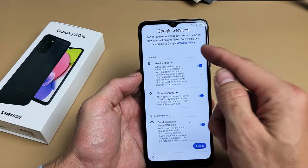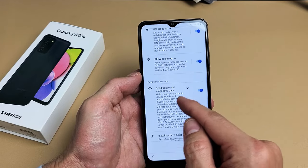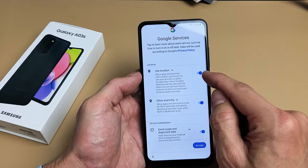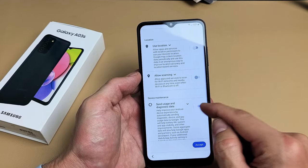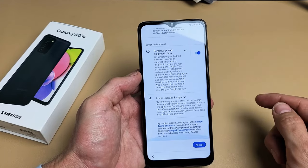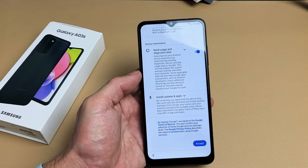Google services: use location, allow scanning, send usage and diagnostic data — these are all optional. For myself, I'm fine having all these checked. It's up to you, it's a preference. I'm going to tap on Accept.